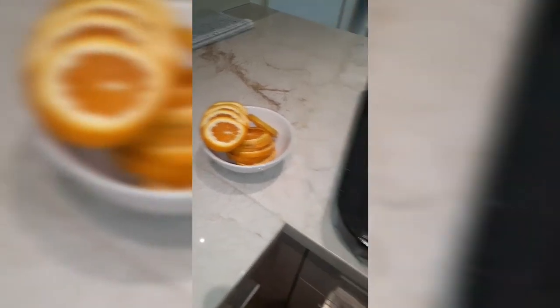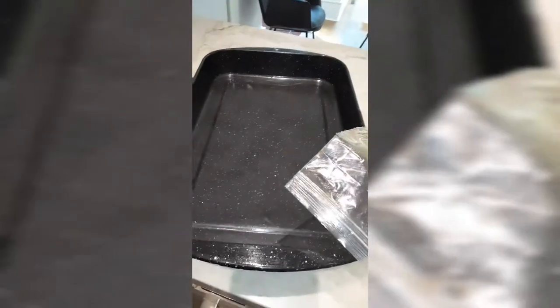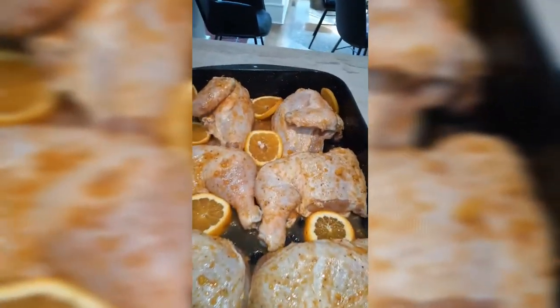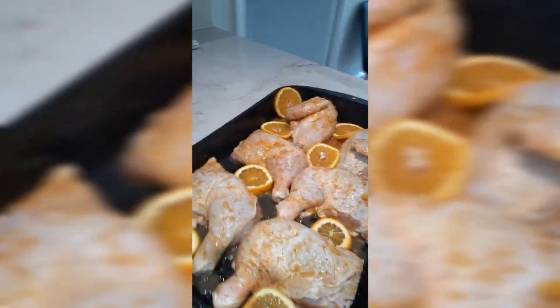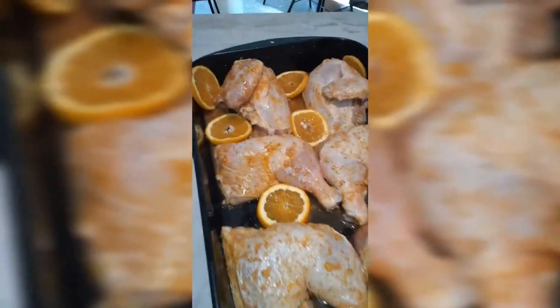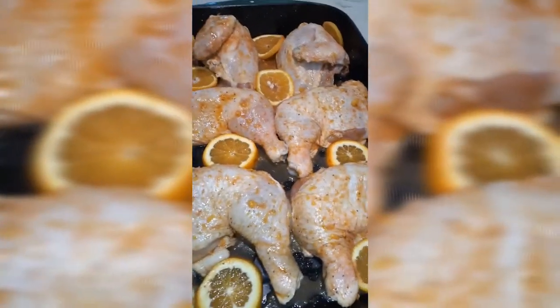Now after eight hours, I'm gonna put the chicken in the pan. See how the chicken looks? Before I bring it to the oven, I slice one orange and I put it on the sides of the chicken. And also I put the rest of the marinade in the pan, to baste it one time.